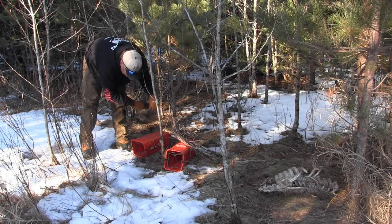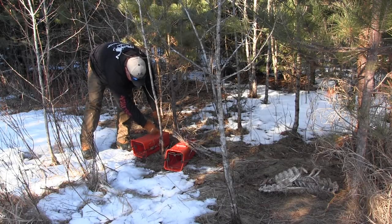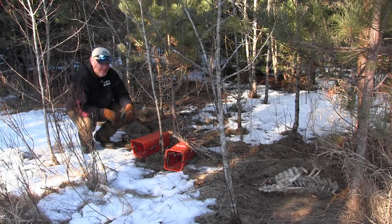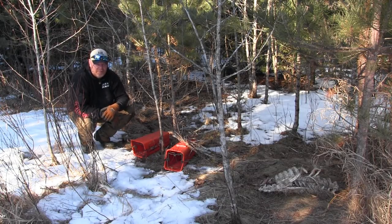These little buckets work awesome for skunk trapping — just like so. You make sets just like this and you're going to be picking up skunks. No doubt about it. And putting the bait out definitely helps.